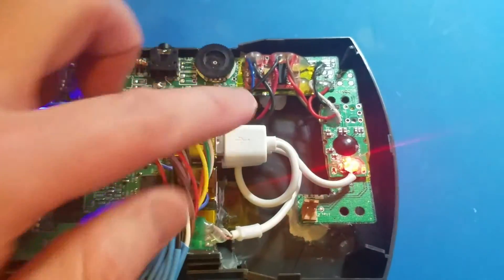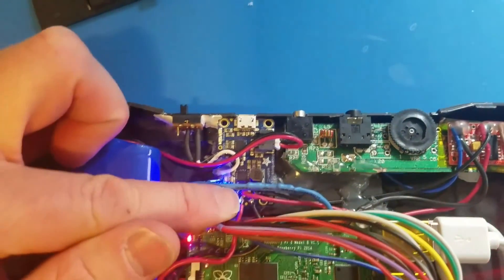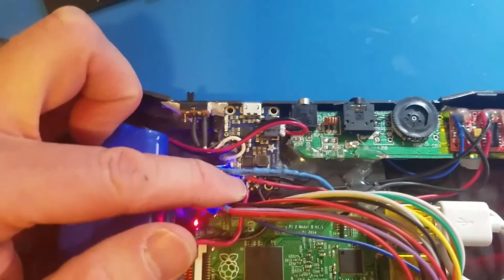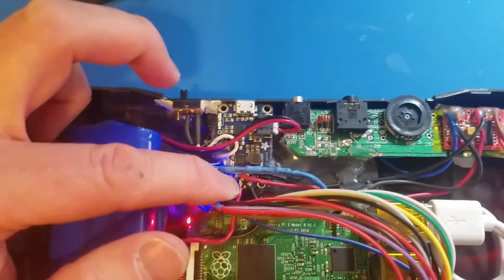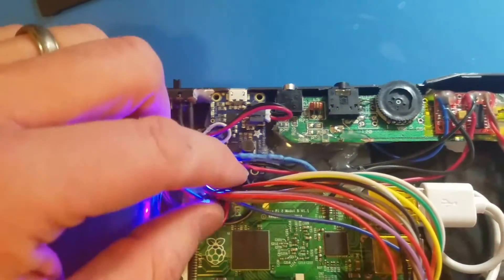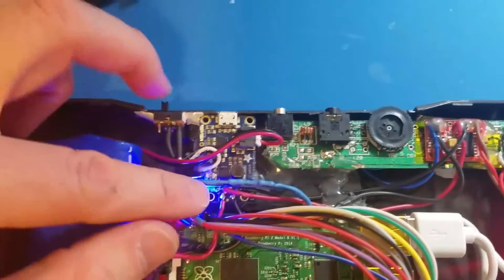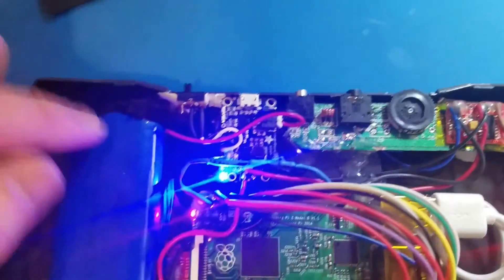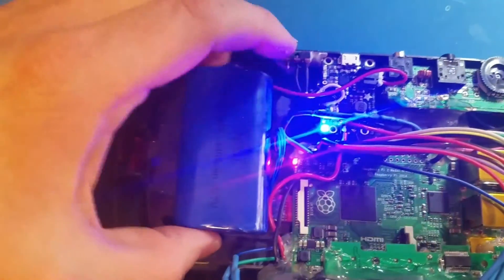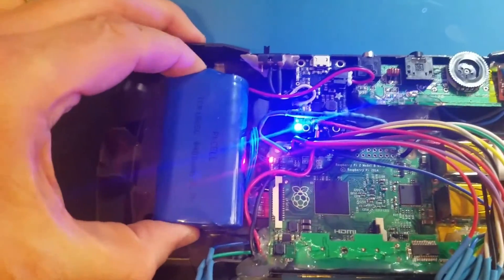We get a 3 watt amp powering that speaker so it's nice and loud. We have the Adafruit PowerBoost 1000C charge booster circuit, and that's the heart of the power distribution here. We've got some pretty thick power wires going to the Pi and to the audio amp. That all ties into a basic on/off switch. Then we have a double cell 4400 milliamp lithium ion battery that's got super velcro in place, so it's easily removable if you need.